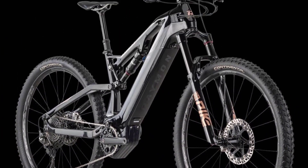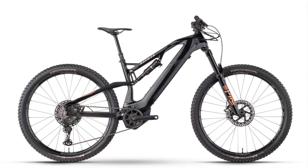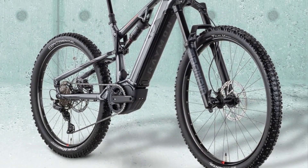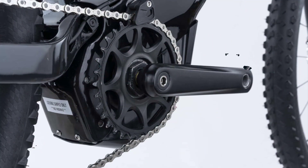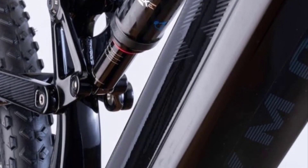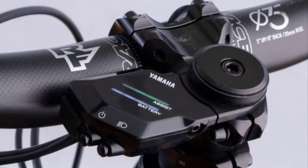R. Raymond AirRay E-20 12.0 — Yamaha AIR Drive, 410 WH battery, 150/150mm travel F/R, 19.44 kg in size M, priced at €7,299. R. Raymond takes up a new exciting motor concept and deliberately opposes the arms race for battery size and motor power. The AIR Drive is based on Yamaha's popular PWX2 motor, which on the AirRay E-12.0 flagship model draws its power from a compact and lightweight 410 WH battery.